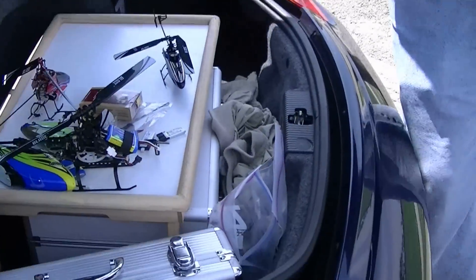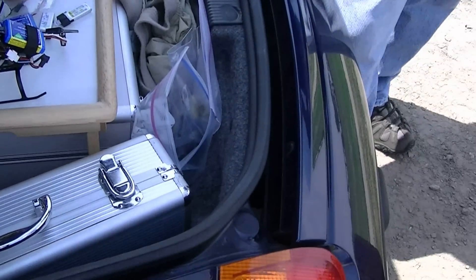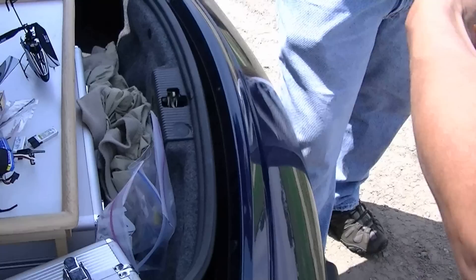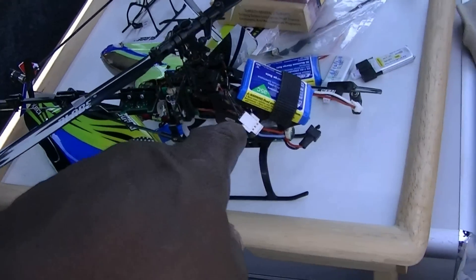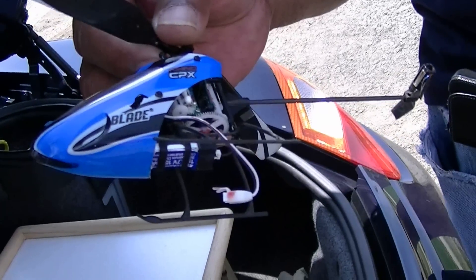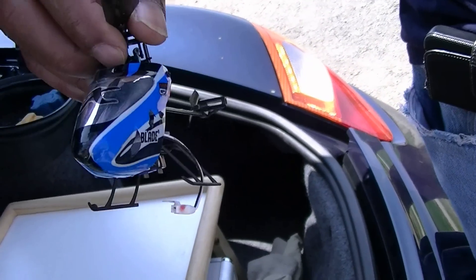What you got, Johnny? I was going to fly the Nano one. This one. How much do you need for the case? $279. Where's the Nano? This is the Nano. $149 — bind and fly, to your own transmitter. You've got to have a respect for the transmitter.